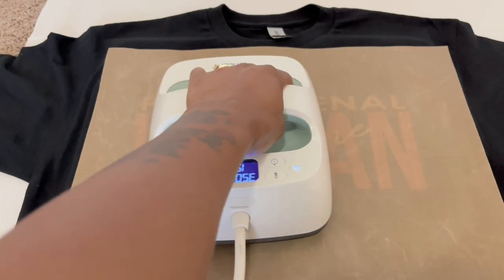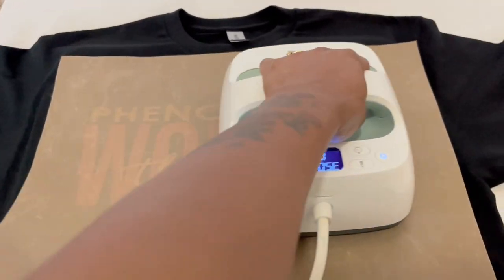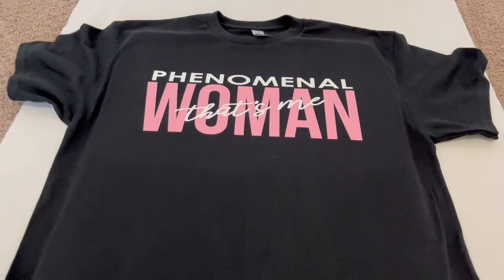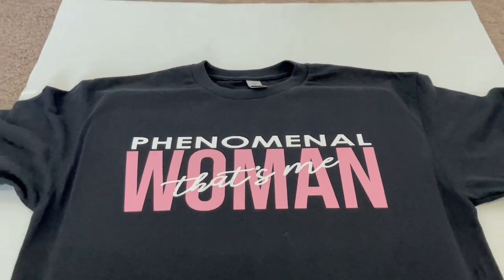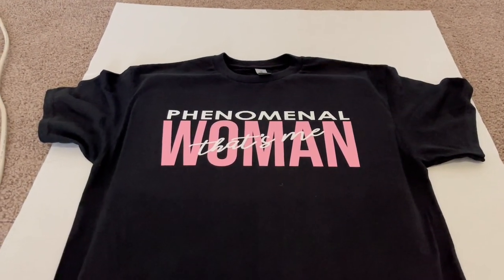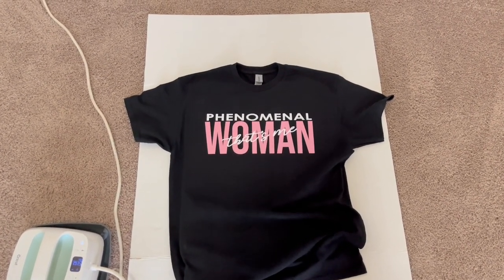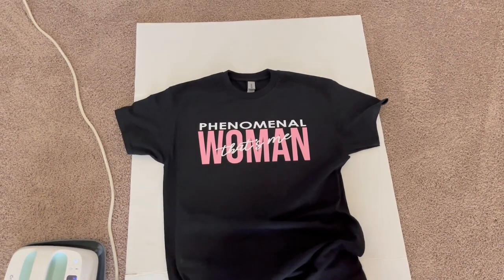The shirt is done, but give it one more press for an additional 10 to 15 seconds and it'll be ready to go. One thing about black shirts — they can look a little dingy or ashy on video, but this is actually a new shirt; it doesn't really look that dull in person. The shirt came out nice and it's in the dead center every time, so use that centering trick I showed you.